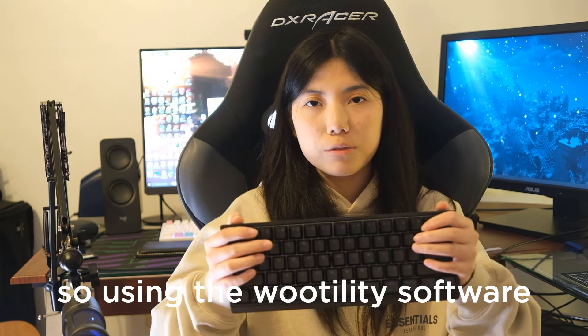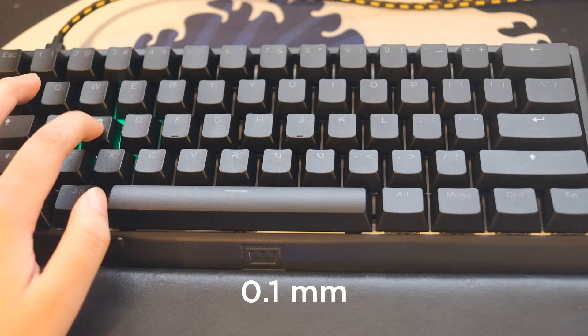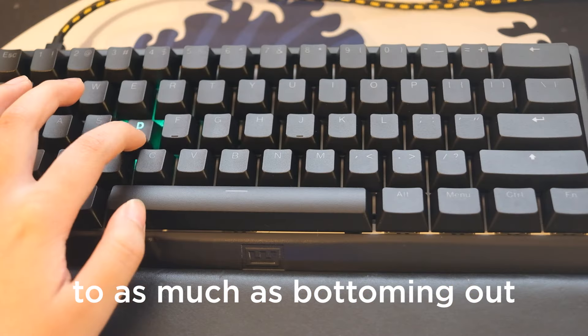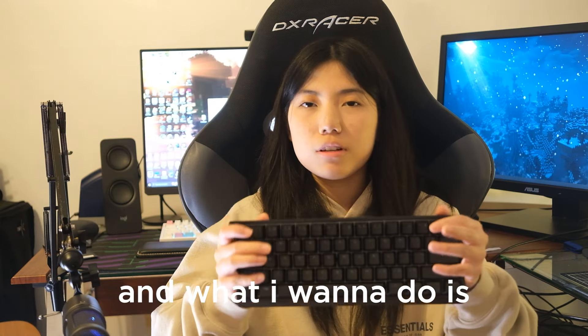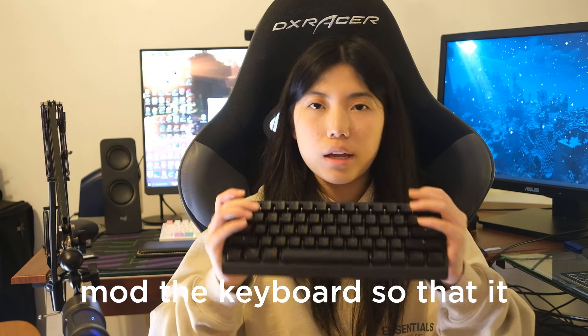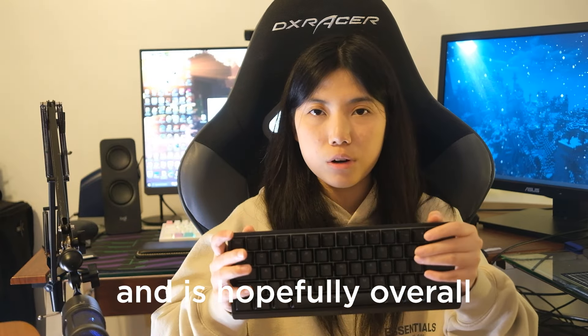Using the Wooting 60HE software, you can customize the actuation point to be as little as 0.1mm to as much as bottoming out, which is 0.4mm. What I want to do is mod the keyboard so that it looks better, sounds better, feels better, and is hopefully overall a better keyboard.